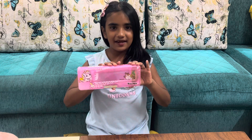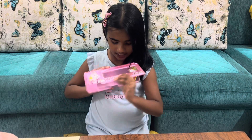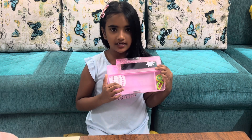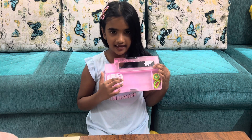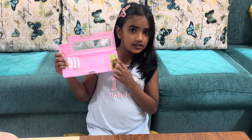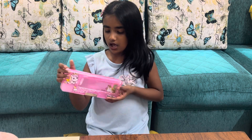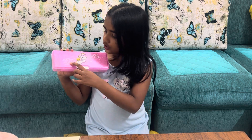This is my pencil box, and I will open it. This is a pencil stand. I always keep pencils in this stand. And at the side, I kept two erasers which is lemon and watermelon. Backside — it is spelled unicorn.